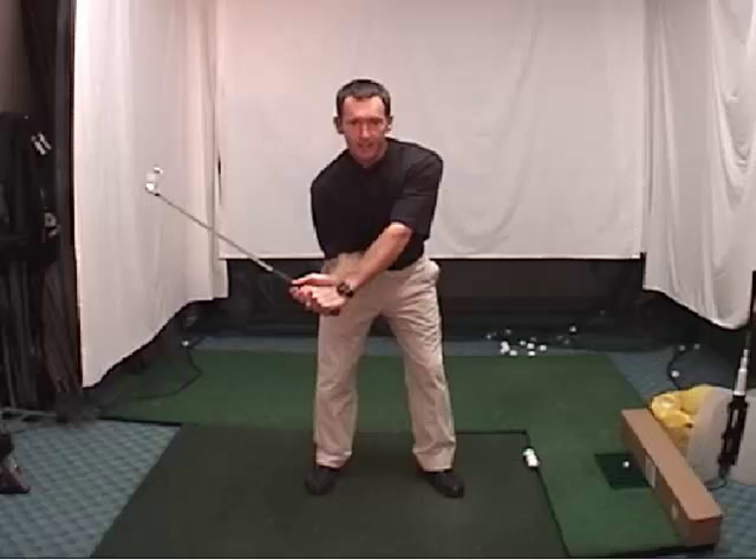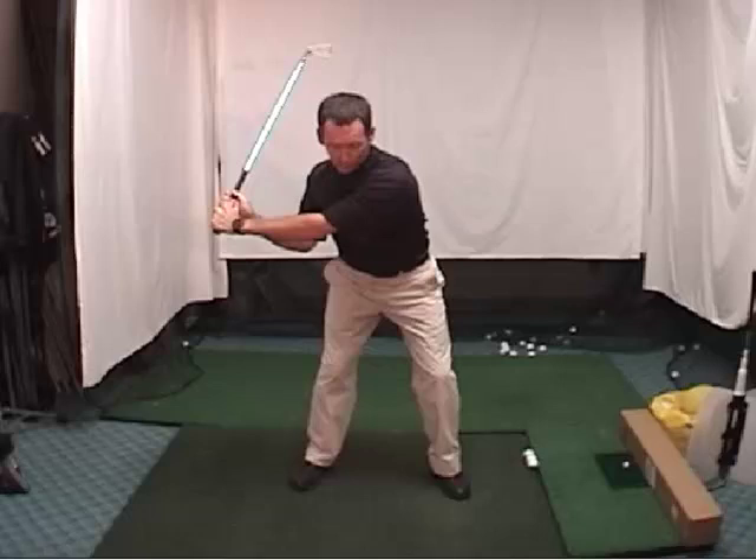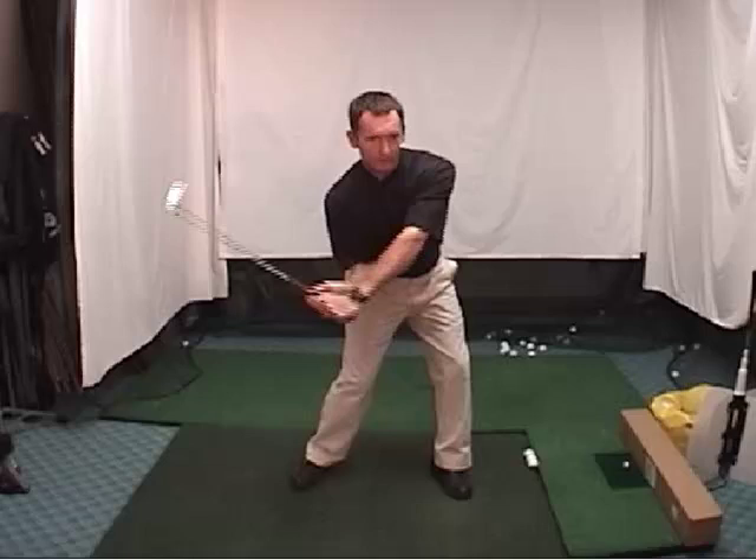Pre-impact: we've driven the legs laterally, right elbow tucked down in front of the body. You can see the right arm under the left arm here. Now I want to start this clearing process — knees forward, hips forward. We'll leave it right here and start getting into some more things in the next video.